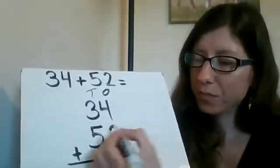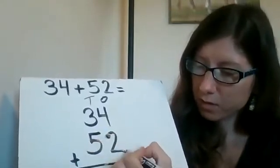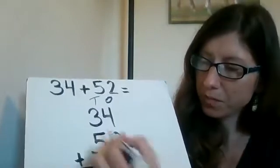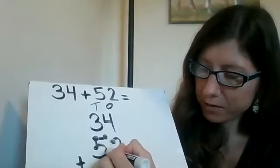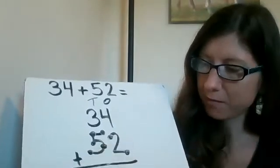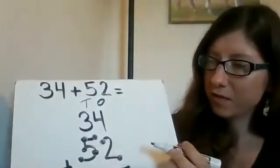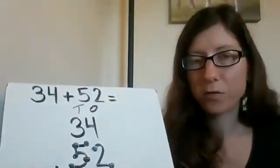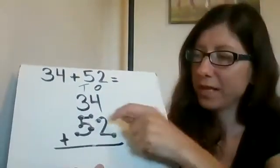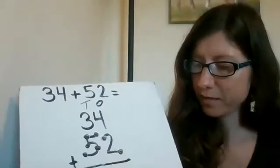So I would put them right here. There's my two for two, and then for five: one, two, three — one here at the belly — four, five. And then I would go ahead and solve it. So I would start with four, think four in your head, and then keep counting: five, six. So six in the ones place.